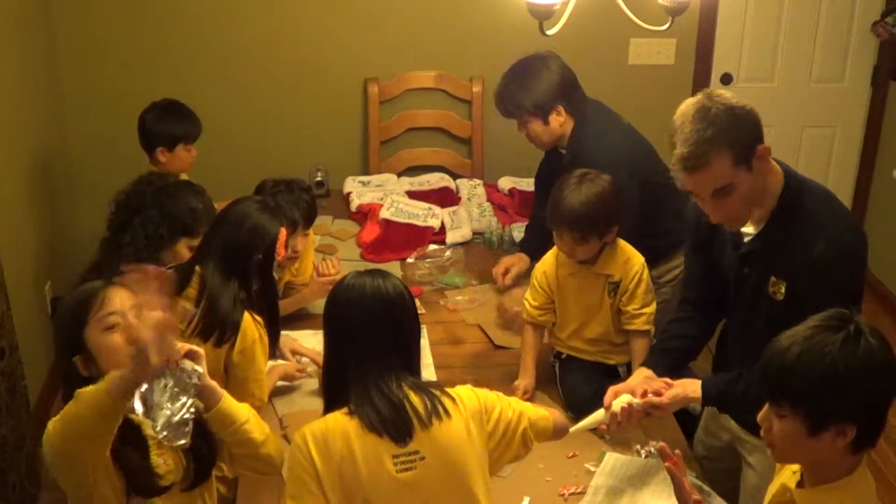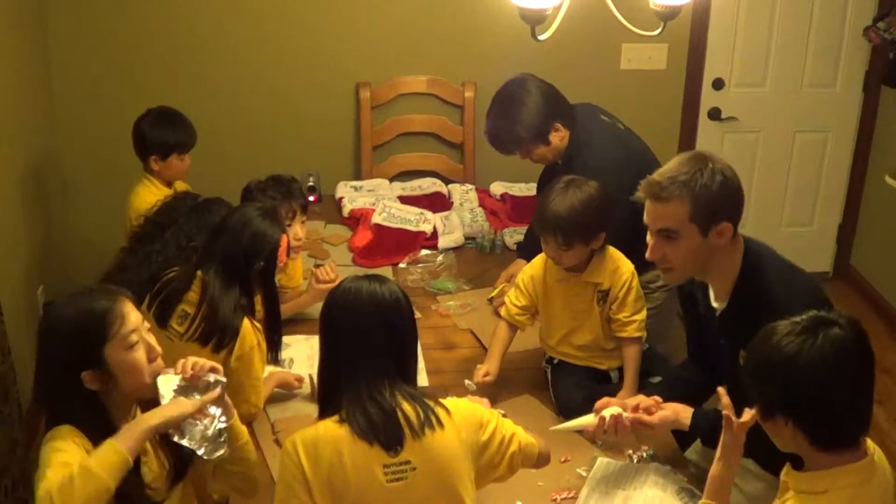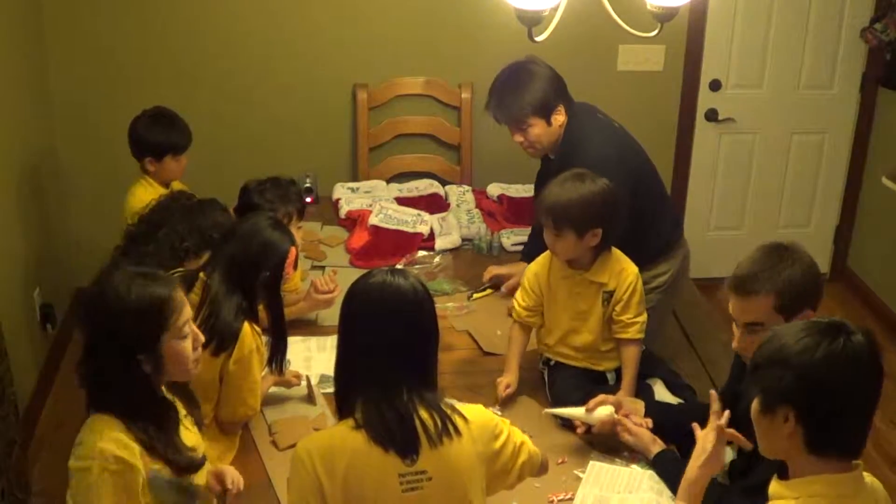Hi! Oh, there you go. Alright, ready? Oh, you get some red, huh? Alright, you ready to put these on? Okay.